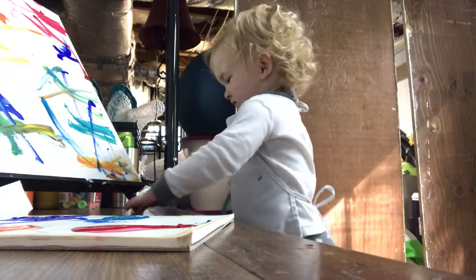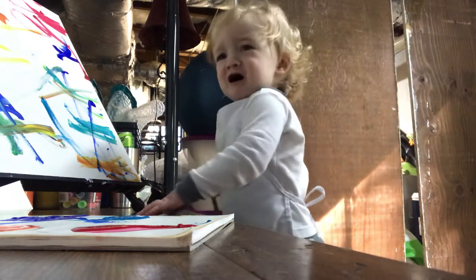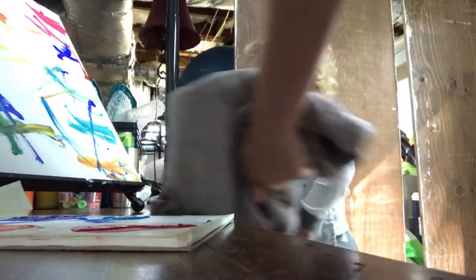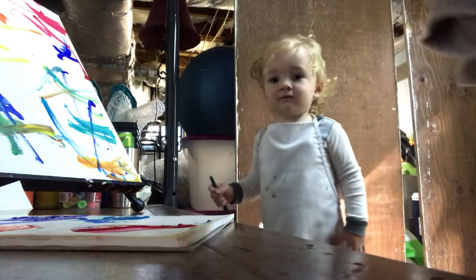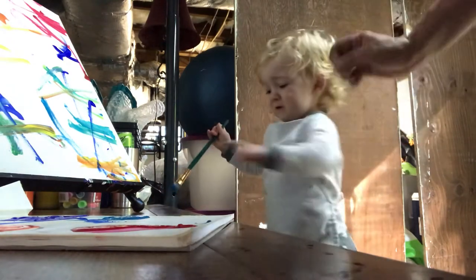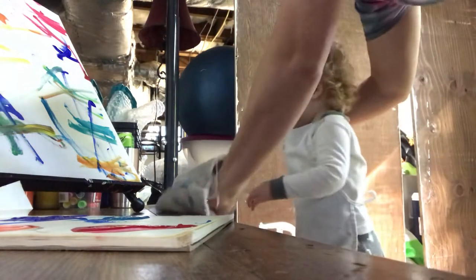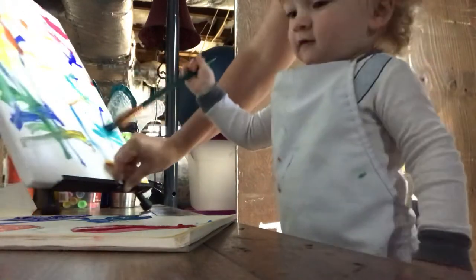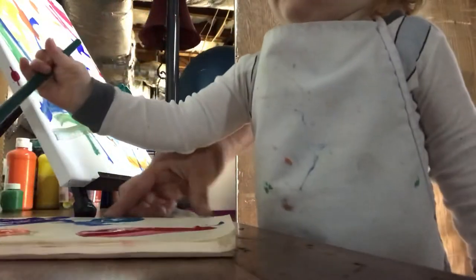Uh-oh, it's okay. No worries, it's okay. Look, Mama got it. Alright, let's wipe your brush. You wanna switch colors? You wanna do some more? Look, don't be doing it on purpose now. Get the paint and paint the canvas, not the table please. It's okay if you do it on accident.